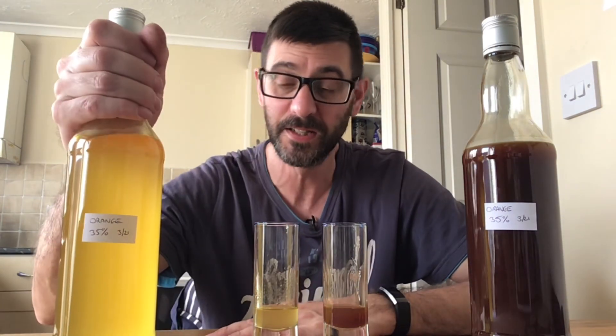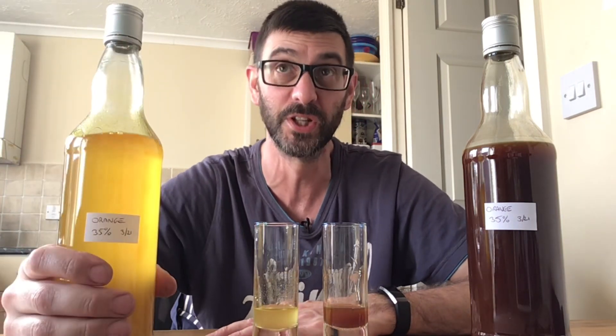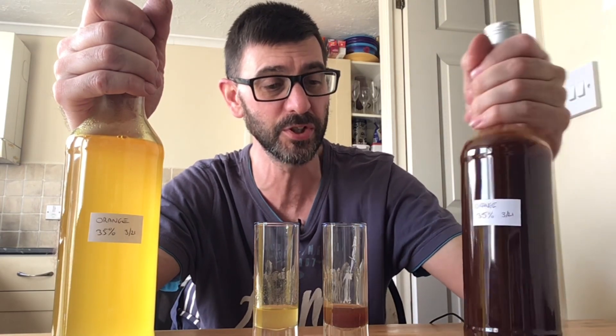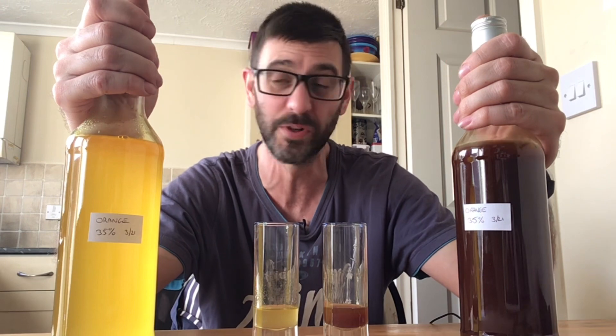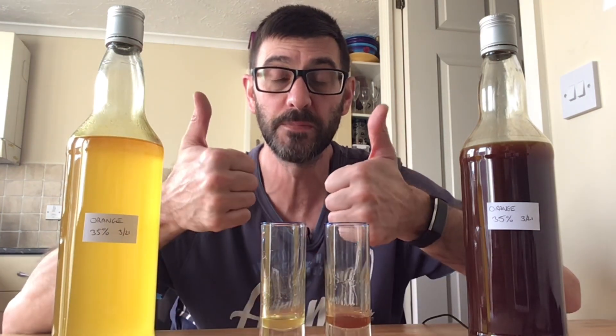Tried and tested — absolutely ballistic that orange cello, or orange liqueur, is. And the soft brown sugar syrup mix has also worked exceptionally well. So there we go — I'm a happy bunny yet again. Two orange liqueurs, two thumbs up. Thanks for watching and keep on brewing!